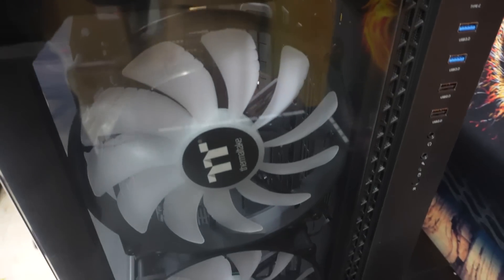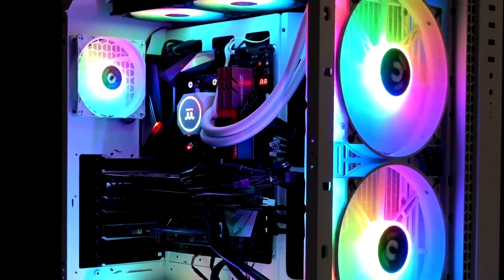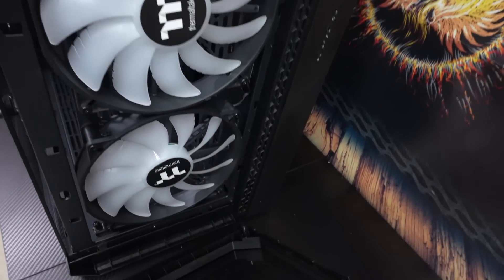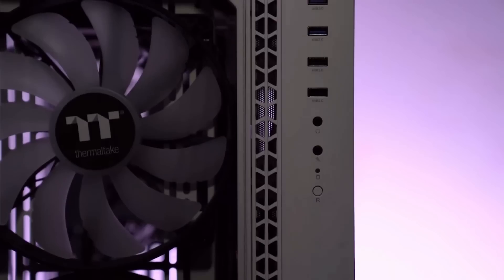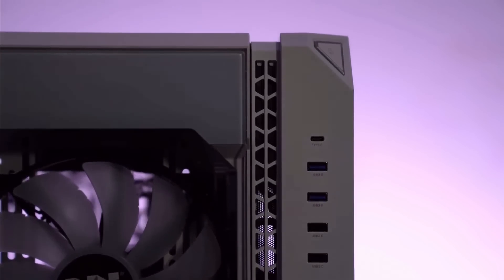The case is really huge and very spacious. Looking at the front, it is dominated by two 200mm RGB fans installed behind a 4mm thick tempered glass window panel, which is removable. You may change the fans into smaller ones like 120 or 140mm, or you may use a 360mm radiator. All you need to do is remove the bracket to make installation easier.